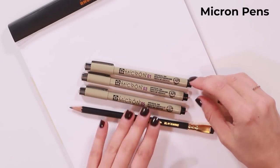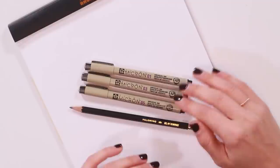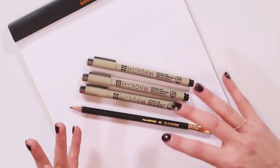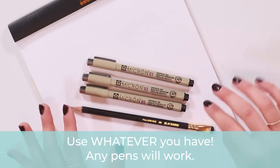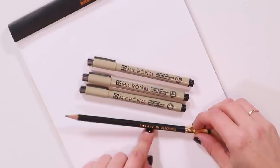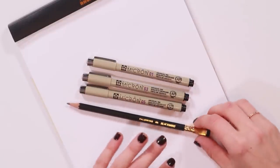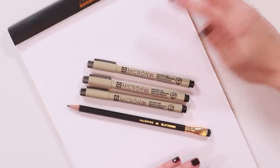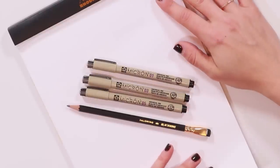For tools I'm going to be using Micron pens — I have a 0.1, 0.3, and 0.5, just different sizes of tips with archival black ink. You do not have to use any fancy pens — a ballpoint pen or anything you have is fine. I'd also suggest having a pencil, because we're going to do some outline stuff with pencil first. And for paper, I'm using Rhodia, but any plain white paper works perfectly fine.